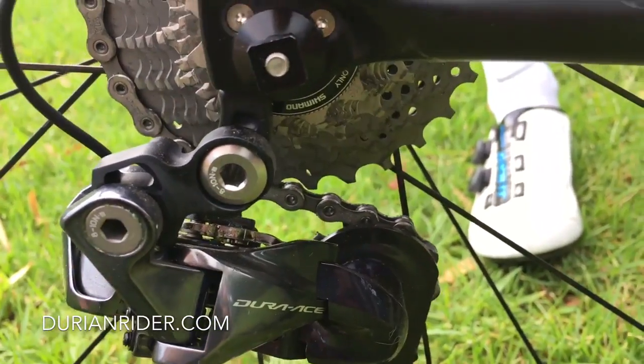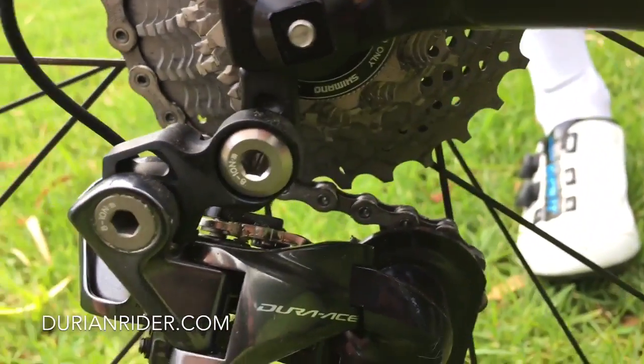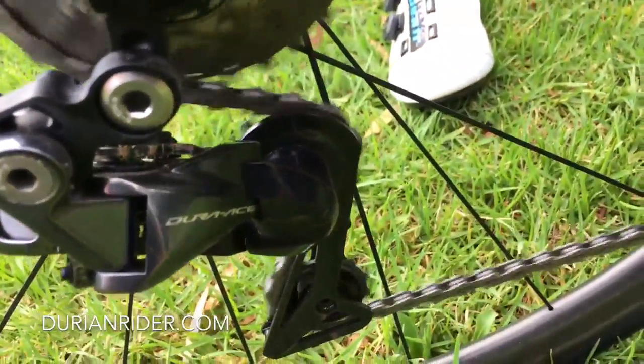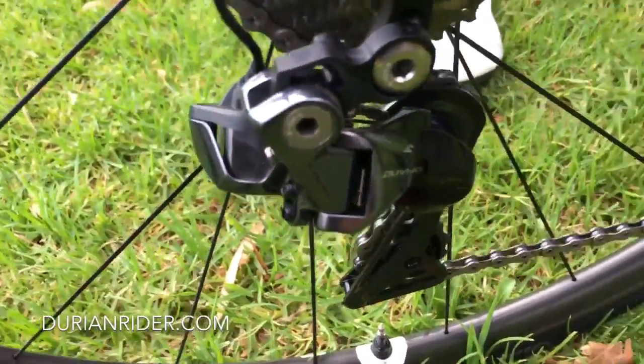We have the new Shimano Di2 and just landed here in Adelaide, South Australia — Synchro Shift. What do you think of the Synchro Shift? Have you used it? Did you rate it? What did you think of it?